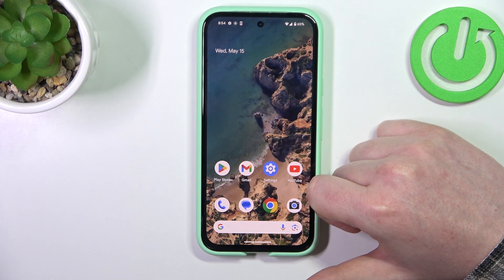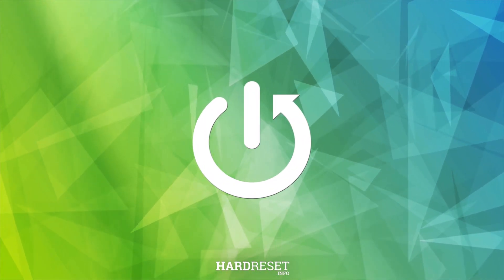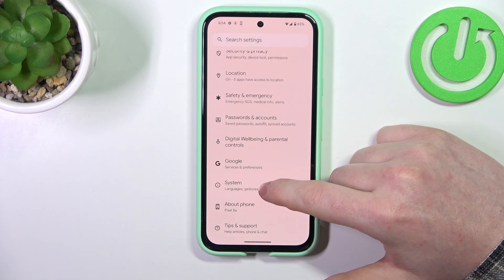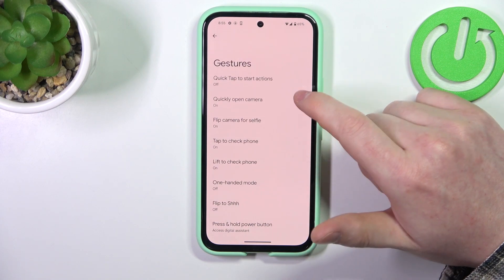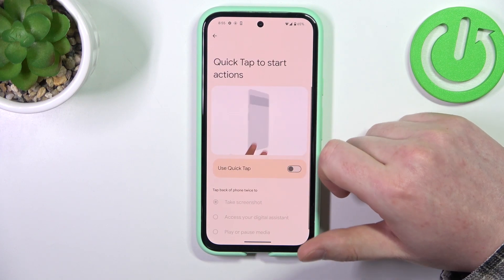Hello, in this video we're going to check all available gestures and motions on Google Pixel 8a. To do this we'll need to open our settings, inside navigate to the system at the bottom, then there's the gestures and there are a few of them, so let's cover the first one which is Quick Tap to Start Actions.